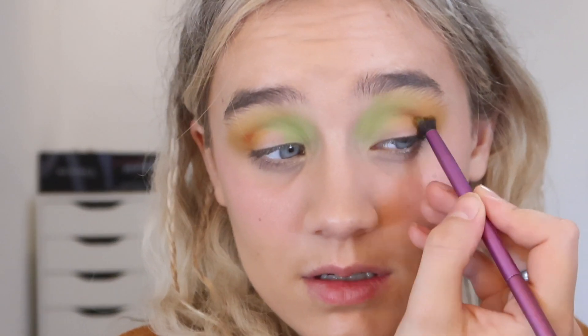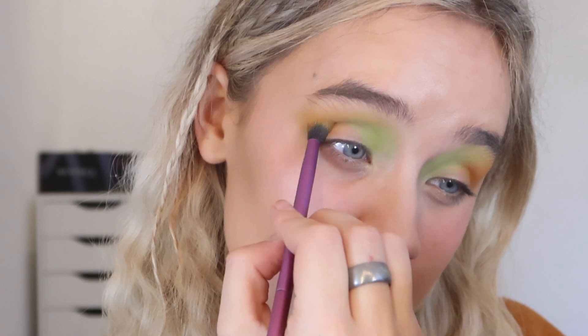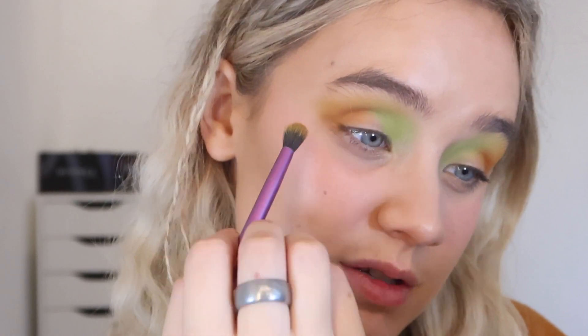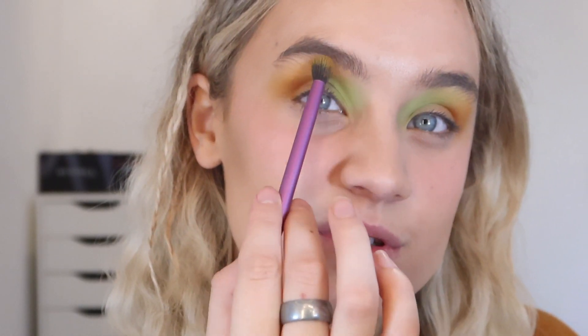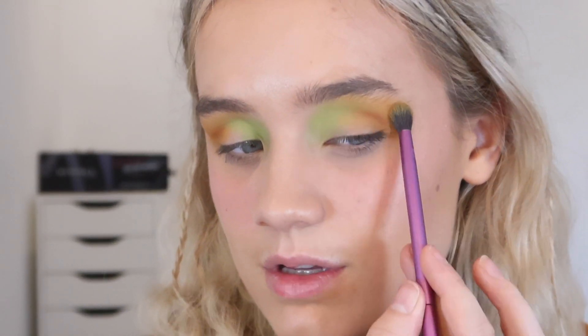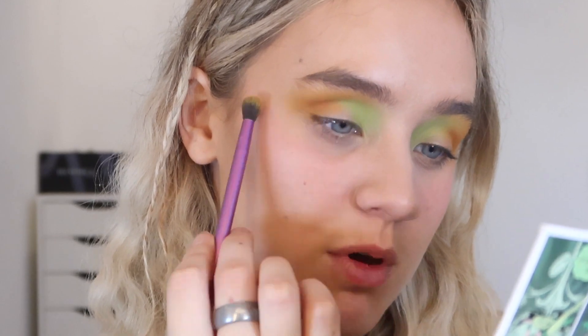I'm blending that out and buffing it through. I'm going to blend this one a little bit better — it's gone a little bit high up. Just moving that through the crease. I'm going to do a nice gentle blend again with Poison Ivy mixed with Toxins, just gently tickling that around the outer corner of my lid. Same thing on this side — just gently mixing those two together and tickling it around the edge. Do I want the orange to be a bit more intense? I'm going to do a little bit more with Toxins, just blending off the edge and bringing it up a little bit brighter.